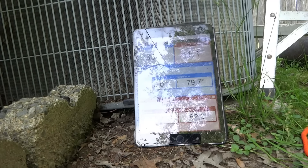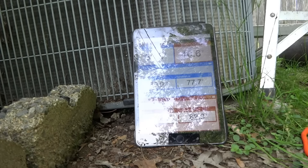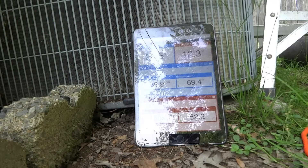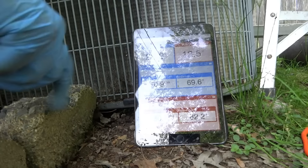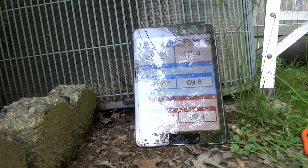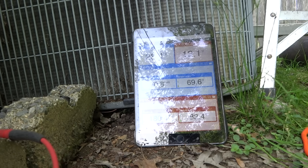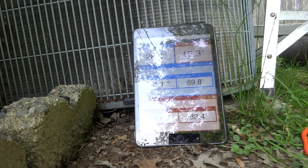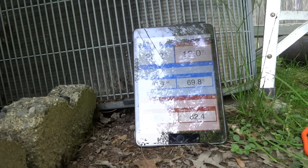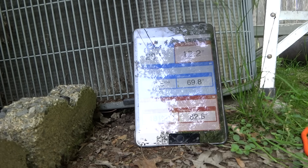That one kind of kicked my ass a little bit. They're not all easy, you know. Charge is fine — charge is good too, so we're good. Having even a young kid out of high school to help — go to the truck, get this, go to the truck, get that — would make a difference when you've got to get everything yourself. All right, so our charge is good. We're good to go.